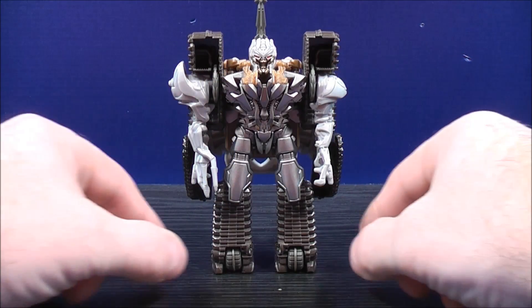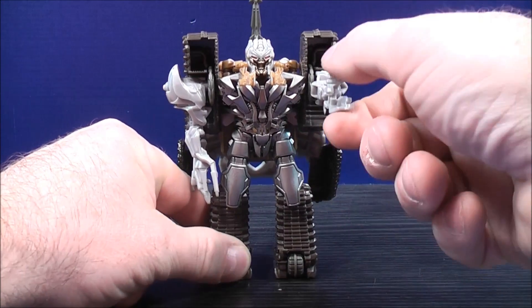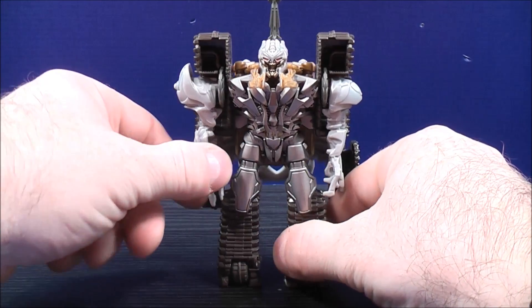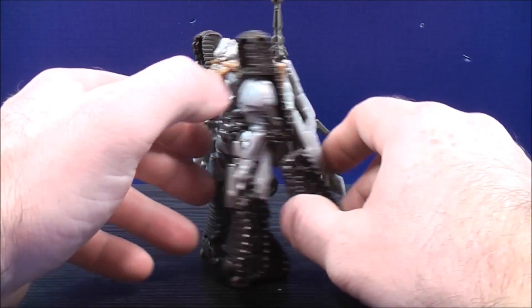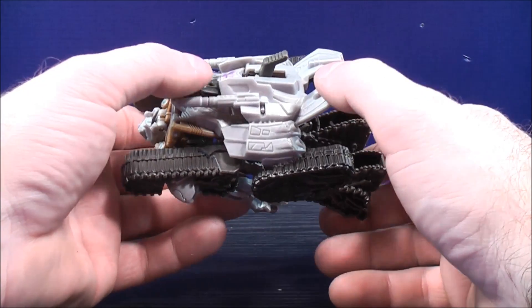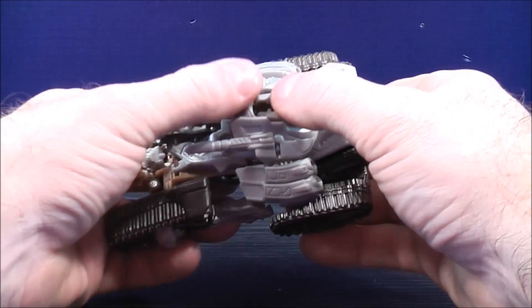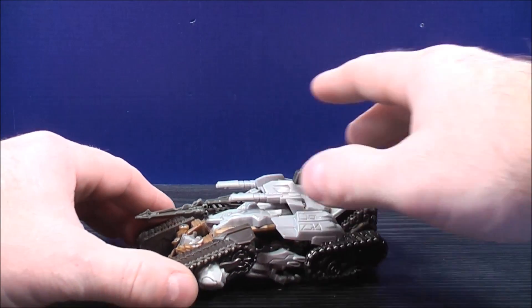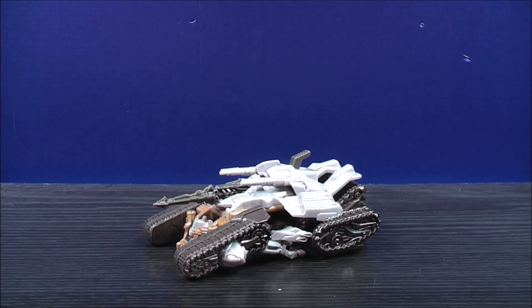The only movement you're going to get out of this little guy: his arms can move up and down on both sides. To change Megatron back into his tank mode — again, the transformation is really really cheesy but kind of cool at the same time — just bring the lever back down and make sure everything is all snapped into place. And here you have Megatron back in his tank mode.